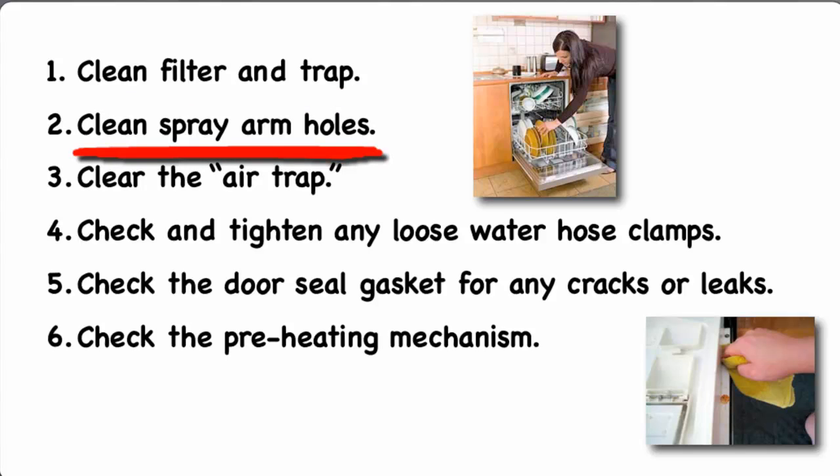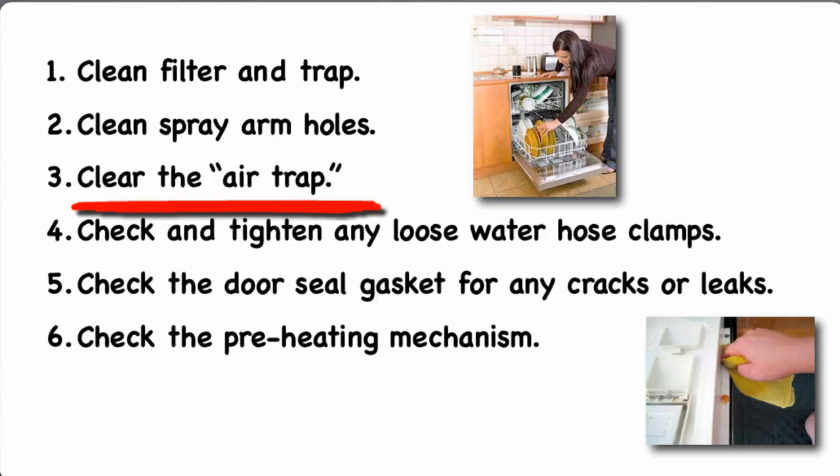Clean spray arm holes. Food particles and mineral deposits can clog the small holes in the spray arms. Take the spray arms out of the dishwasher and ream the holes out with a stiff wire, then shake out any loose debris. Clear the air trap. Some models have a gap in the discharge plumbing to ensure that the water does not backflow into the household water supply. If the unit has an air gap, it should be checked and cleaned.